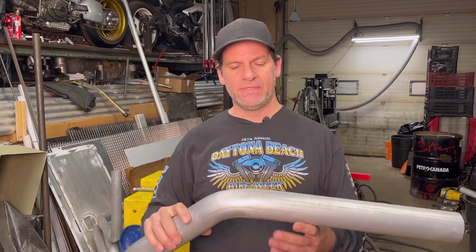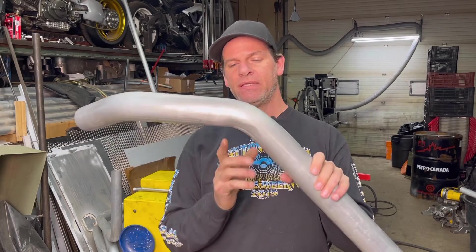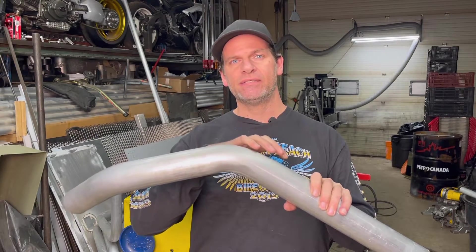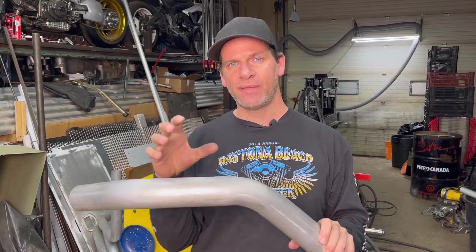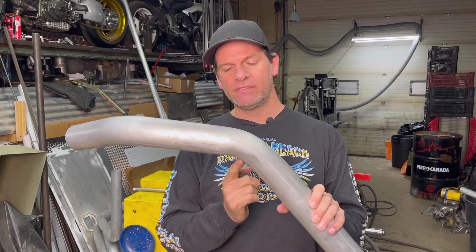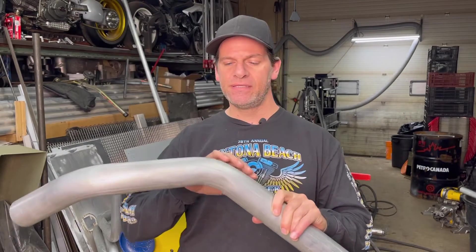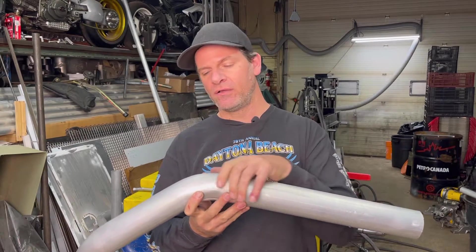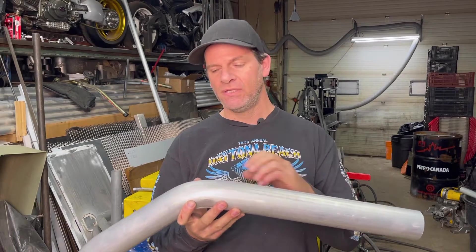We need to support this pipe because on its way to being bent, it is squashing on the inside where the die is, and on the outside it is stretching. If we don't support that everywhere on its journey to being bent, it will kink — that material wants to come out somewhere. So we need to support it on the inside with our die and sweeper, and on the outside with a follow die, and on the inside that's where our mandrel is going to be.